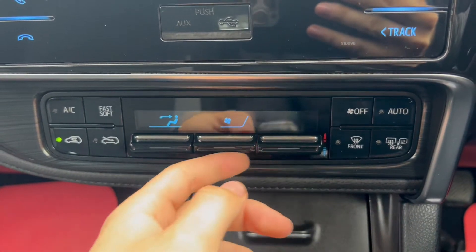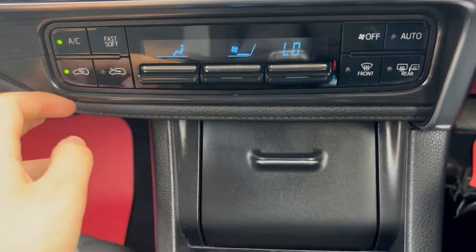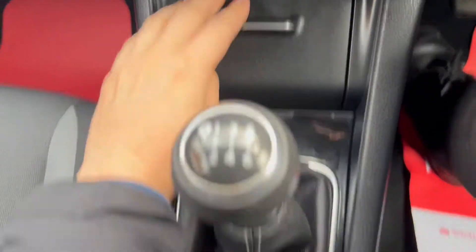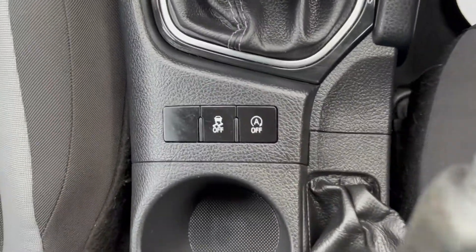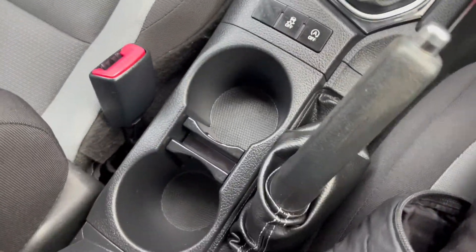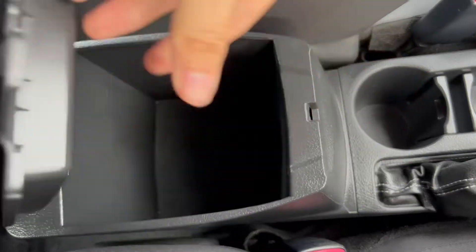Moving on further down you'll have the automatic air conditioning, very easy to use. There's a bit of extra storage down below including a 12 volt port, a 6 speed manual gearbox, as well as buttons to turn off the auto stop-start and traction control. There is space for two cup holders in the middle with a cloth upholstery armrest and even more storage down below as well.